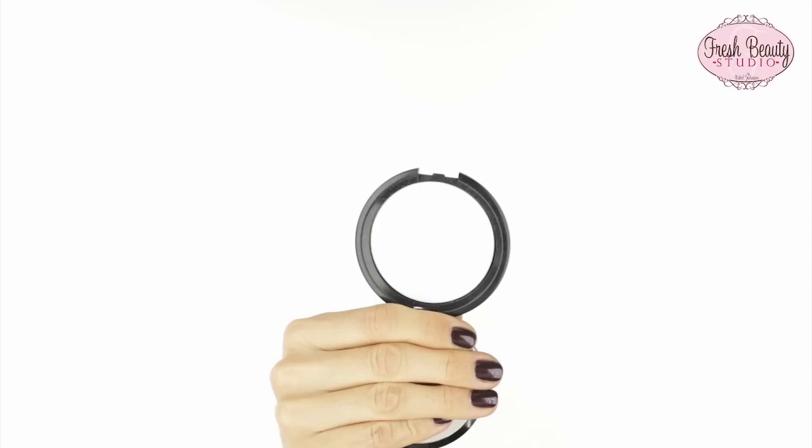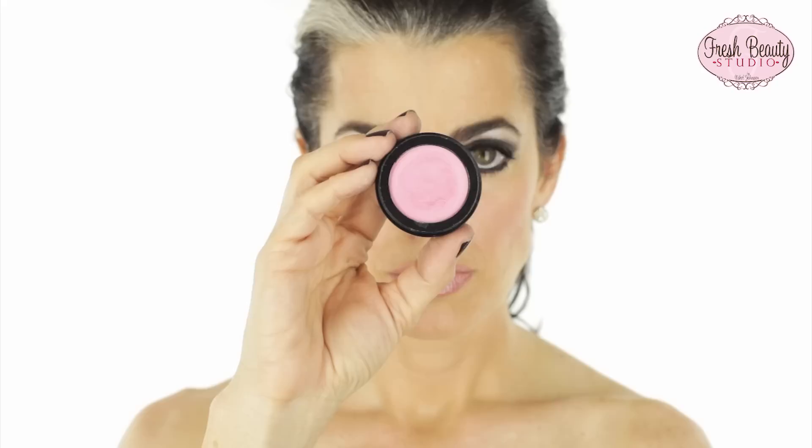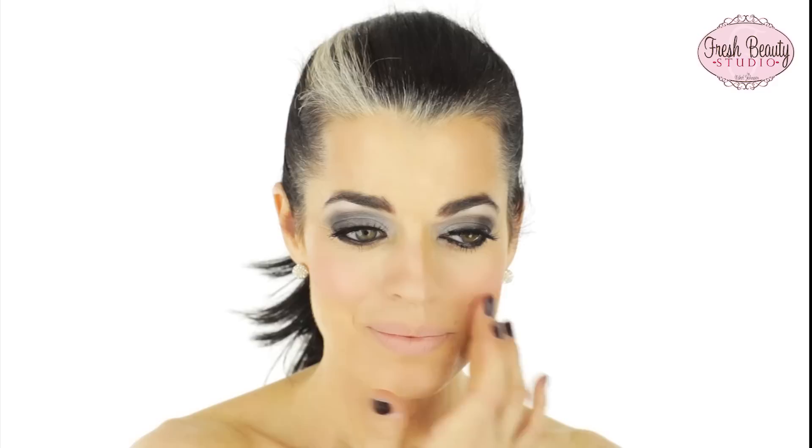I'm going in with invisible powder from Fresh Beauty to set my foundation. Then this is Exotic Blend bronzer from Fresh Beauty — I'm going to chisel my cheeks and add some more bronzy color. I love this cheek highlight called Breathe — it's a really pretty peony pink. I use it on a lot of my brides.